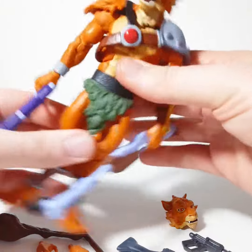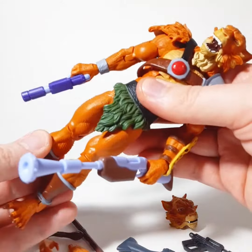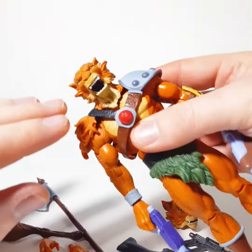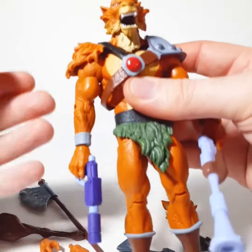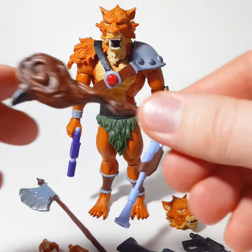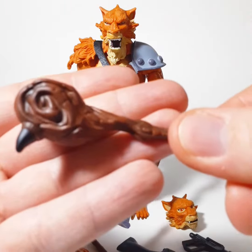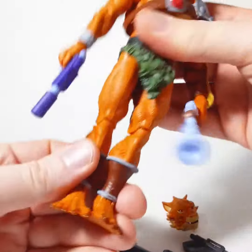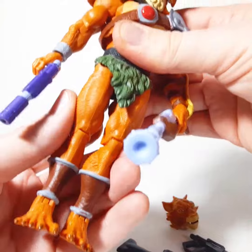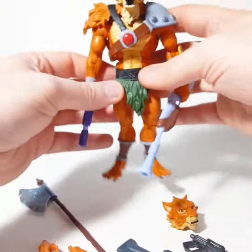I was pretty impressed when I first saw this guy. The coloring is pretty much spot on to the cartoon. It's a nice little homage to the old retro LJN figure, in addition to being a more modernized figure — because it has the classic club that the old figure had. His legs are also kind of similar to how the original figure's legs were, very reminiscent of the original figure.